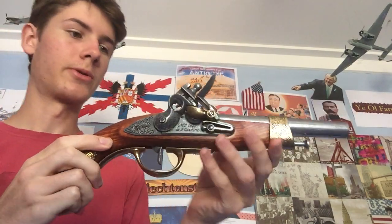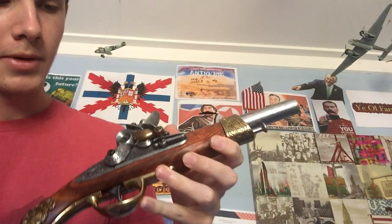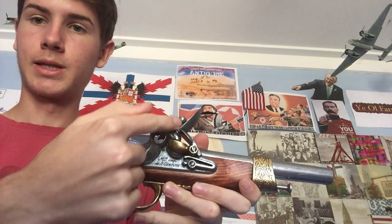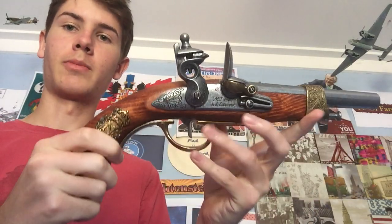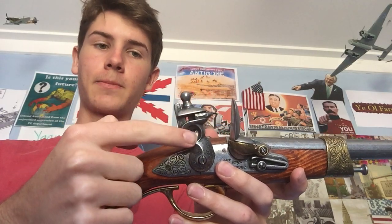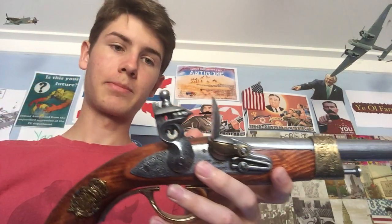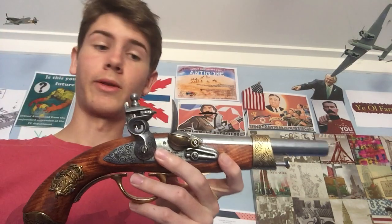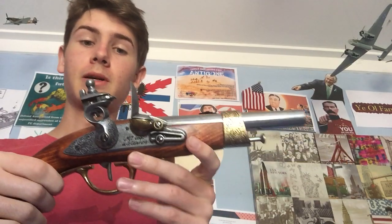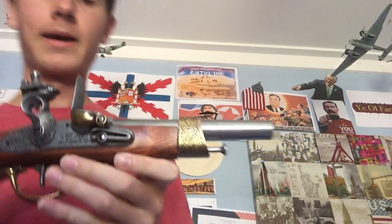This is going to be a bit difficult to demonstrate, but in this conjunction of working parts you have the hammer — this part here. I'll just cock it to make the hammer more noticeable. In the hammer you have the jaws, which are these two clamps, and the jaw screw to tighten or loosen them. The jaw is clamped onto this bit of flint, which is very important — without the flint the system will not work and the weapon will not discharge.